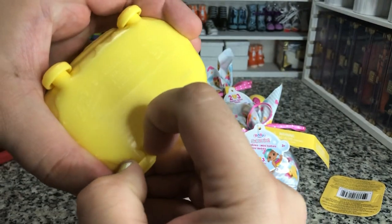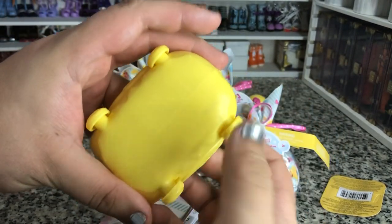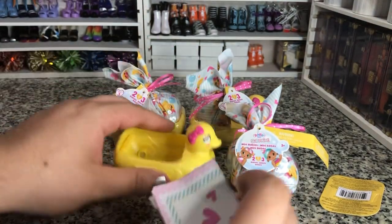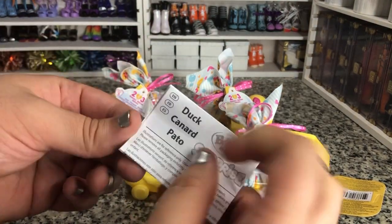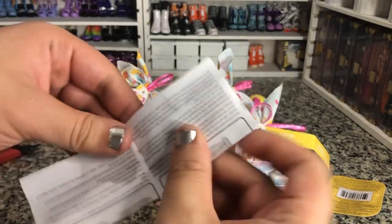Oh, there we go — now they spin. They were just pushed in, so they didn't spin. The duck has some instructions.